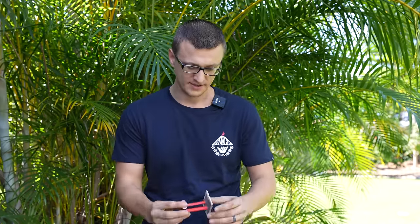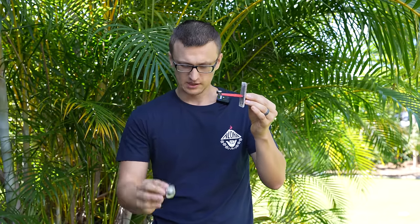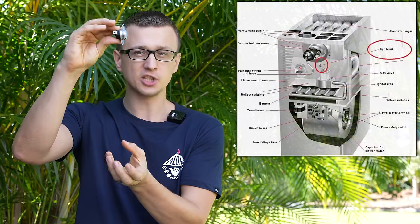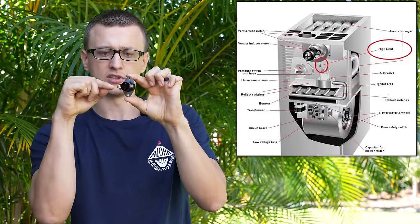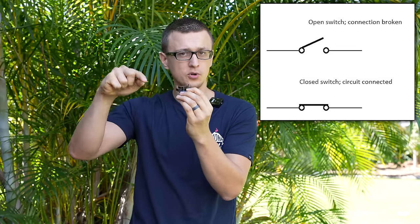Let's get back to our high limit. The high limit — this little metal part with the disc — is going to be sitting inside of the furnace. The metal part is stuck inside of the furnace somewhere on the wall, going inside where the heat exchanger is or above the heat exchanger. And then there's going to be two wires going into it to get the low voltage through.